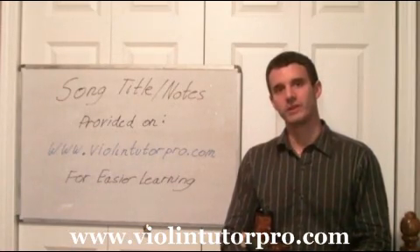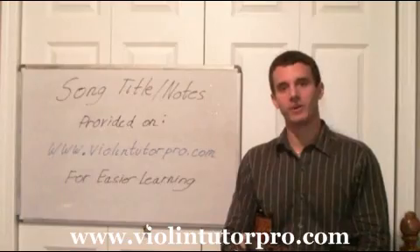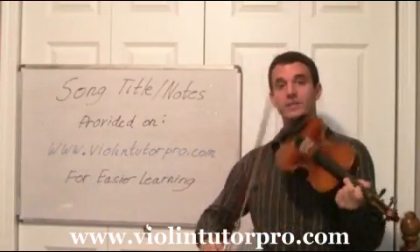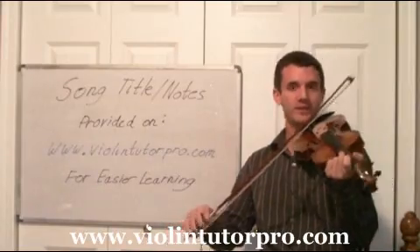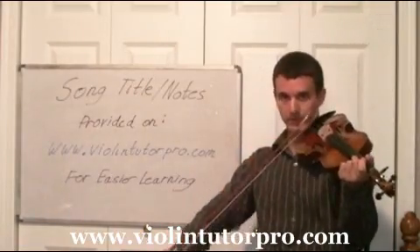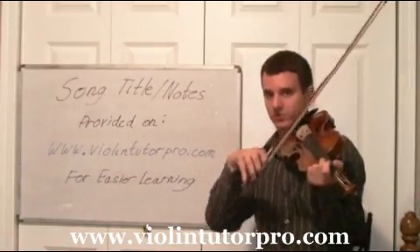Sometimes you're going to play notes right before those brackets, which is called a pick-up note. A pick-up note is going to start going up bow, because typically you always want to start the beginning of a measure down bow. So if I have a note that's a pick-up note, it's going to start here and then lead us into the down bow.